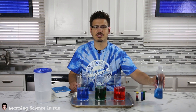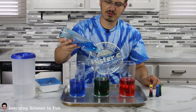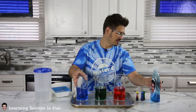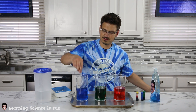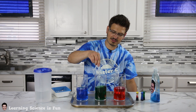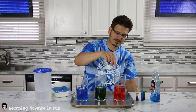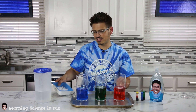Dry ice fun for everyone. Make sure you talk to your parents before doing this. A little bit of soap, maybe a lot of soap. Mix that in. I'm going to grab a spoon really quickly and it might contaminate my colors just slightly. That's all right. Now, time for some dry ice.